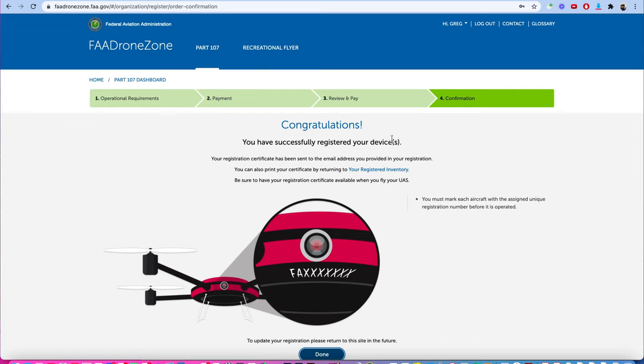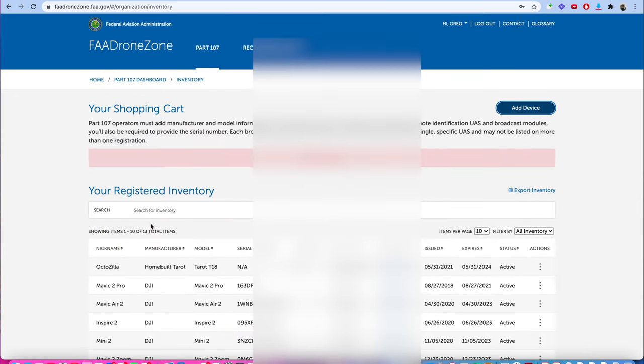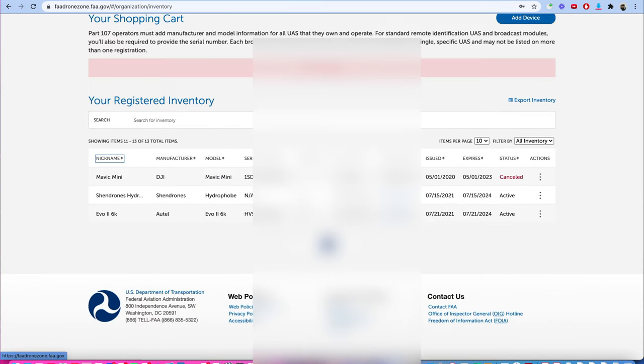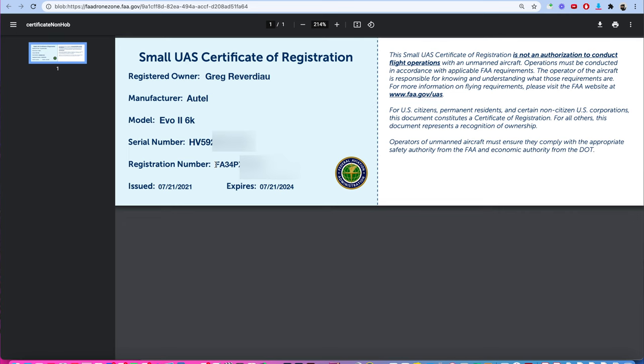We are registered! You're going to get to a congratulations page at the end. The number may not appear right away — you'll actually receive an email with the certificate number, the registration number for your drone. I'll click Done and go back to Manage Inventory. Scrolling down the list, you can see the Evo 2 Autel at the very end, with my FAA number. Clicking on it opens the PDF certificate of registration — this is the document you want to have with you, either as a PDF or printed. Here's your registration number — that FAA number. That's the number we're going to print and put on our drone.